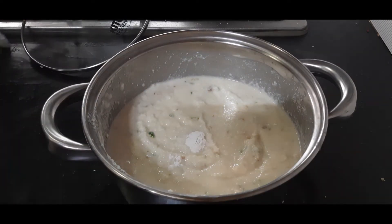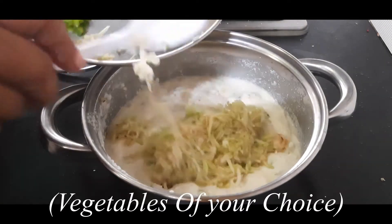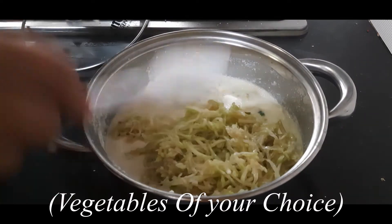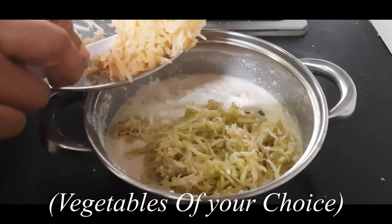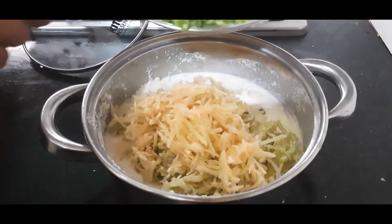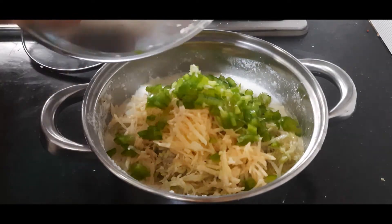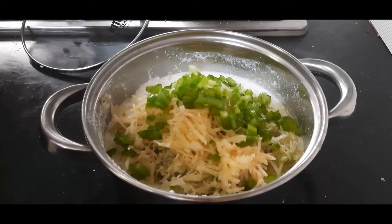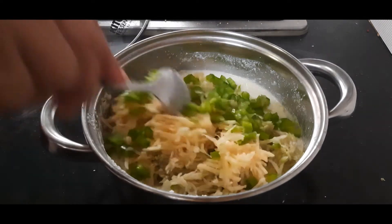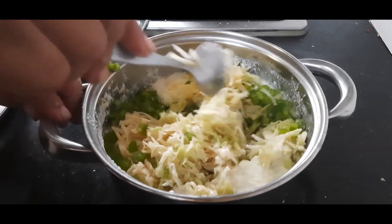Next I am adding a few vegetables: bottle gourd or dudhi grated — about half a cup — one small potato grated, and half a small capsicum finely chopped. You can add any other vegetables of your choice that you are allowed to eat during a fast. Mix it well.